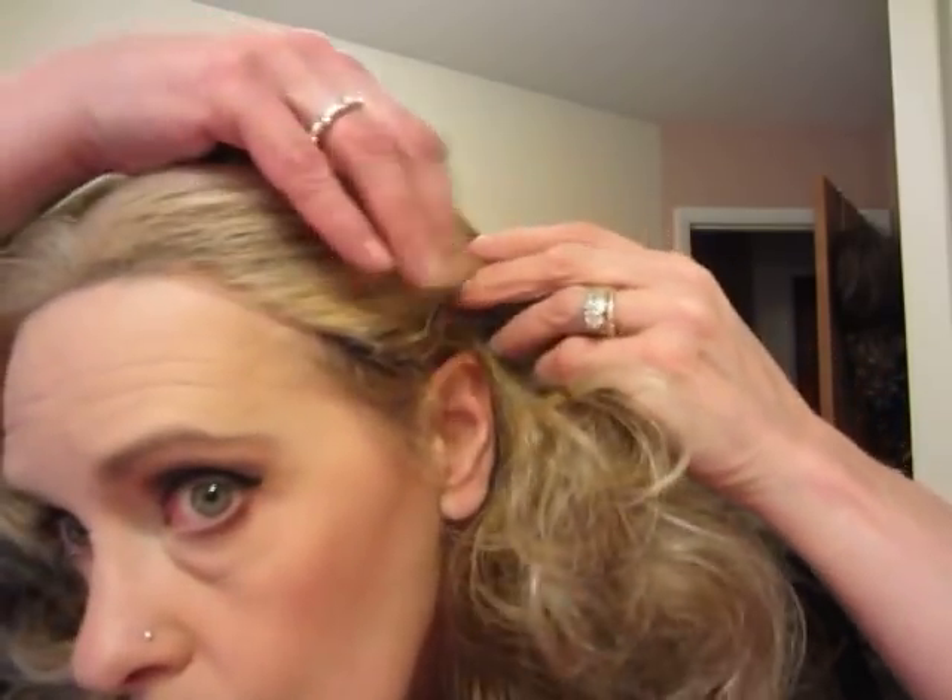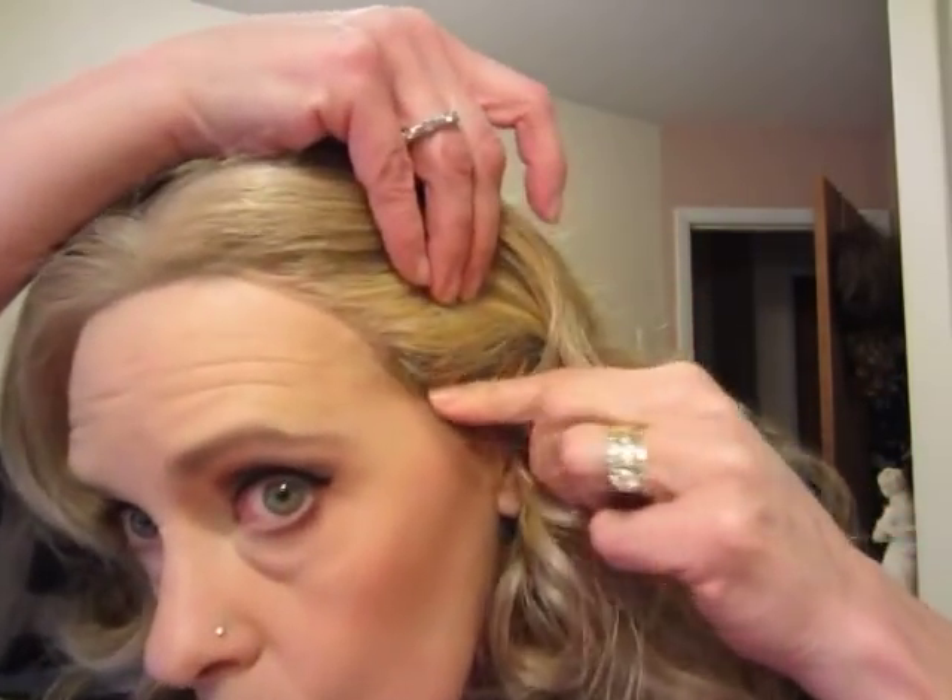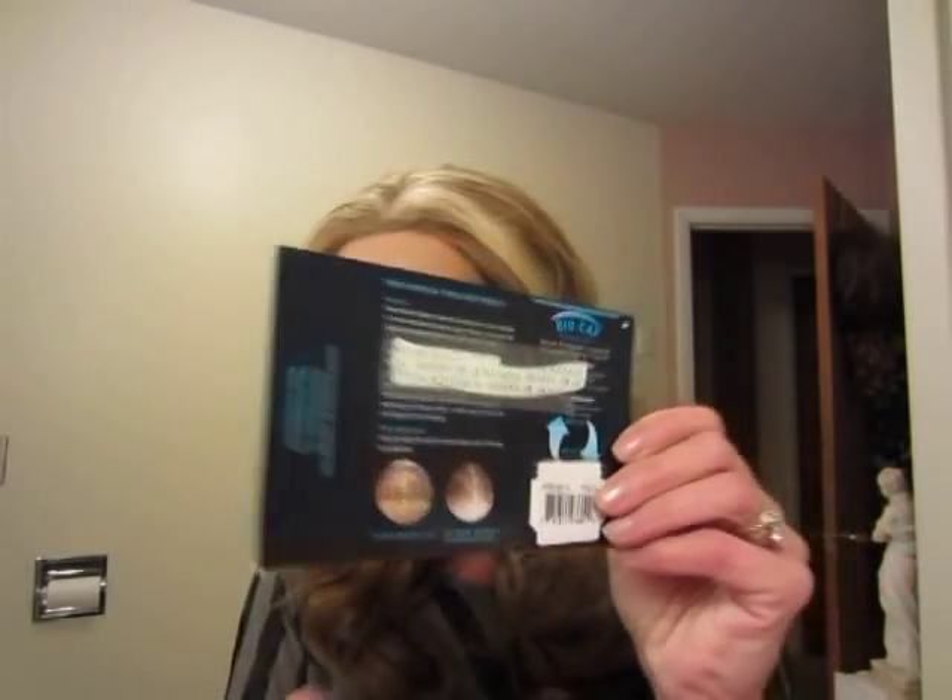I'm looking in the mirror behind the camera, so that's why I'm not looking at you a lot. This is what the lace is like. It does come with some tape — let me pull some of this stuff out. I was hoping these would come with boxes but I've only gotten one in a box. It has the vapon tape, a couple of pieces, and it's futura curling iron safe.